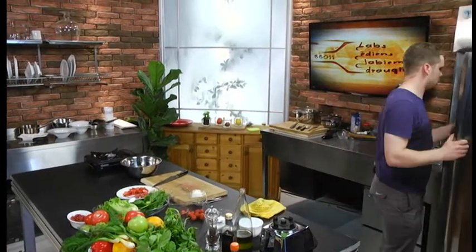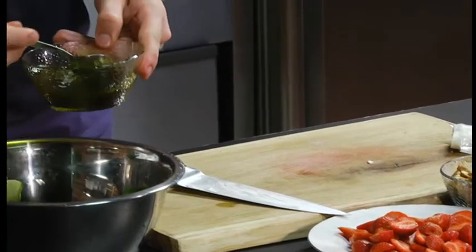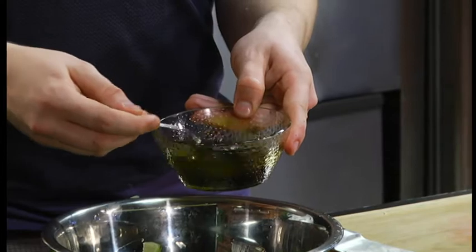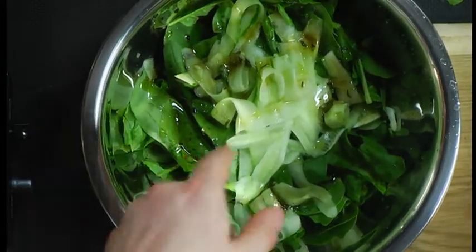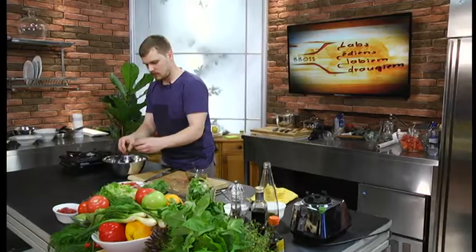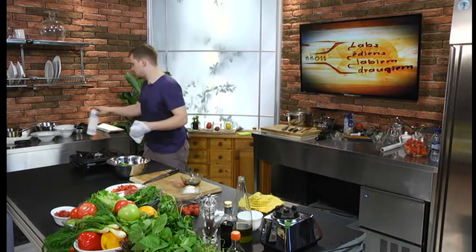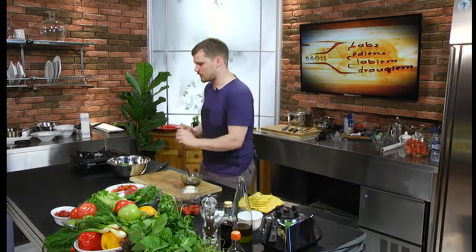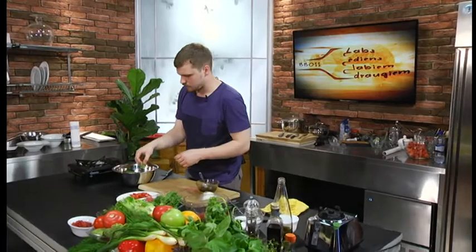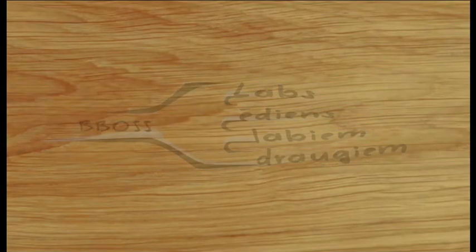Es ceru, ka mana mērcīte ir nedaudz jau atdzisusi. Apmaisam. Un tā - pāris ēdamkarotes uzreiz iemaisīšu jau lapiņās. Ja kurus salātus taisot, vienmēr ir vērts nevis salātus beigās pārliet ar mērci, bet vismaz salātu lapas jau iemaisīt, lai viņām ir garša. Bet šādā veidā noteikti šis nav solis, ko izdarīt iepriekš - lapas jāmaisa ar mērci īsi pirms pasniegšanas, jo pēc stundas jau lapas zaudētu savu virumu, būtu saplakušas.